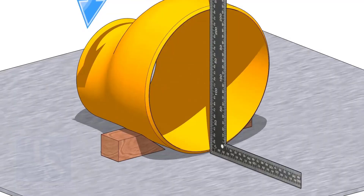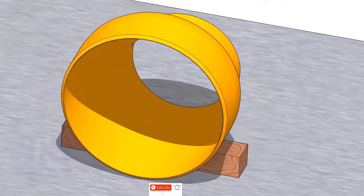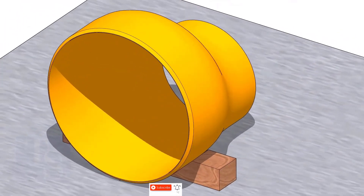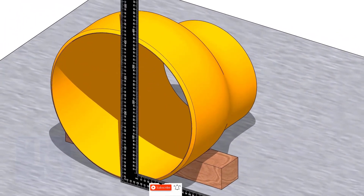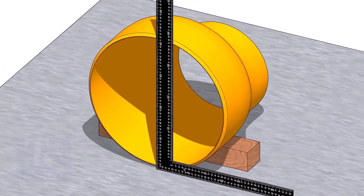Put packing on both sides of the reducer. Hold a right angle at the center of the large face of the reducer and move the right angle until it is exactly at the center.